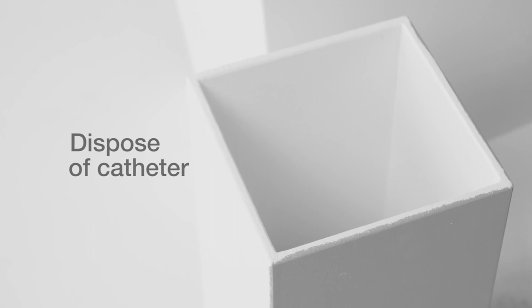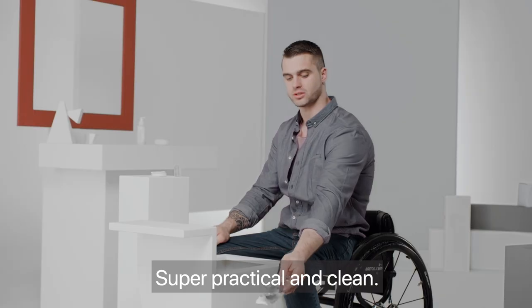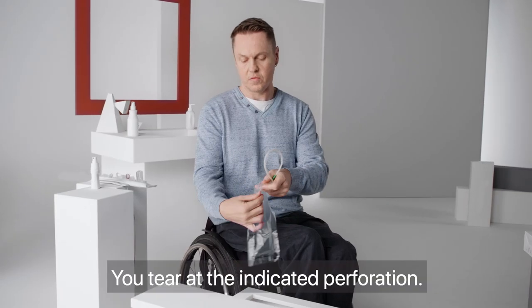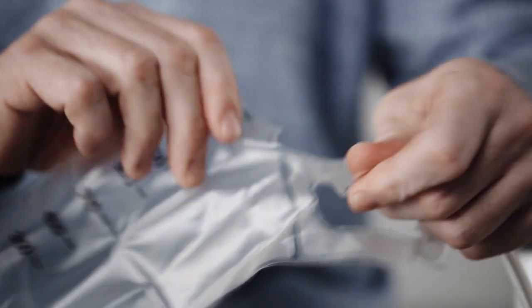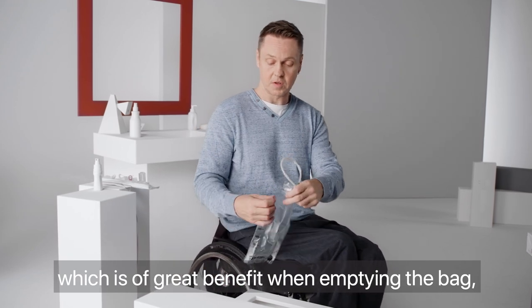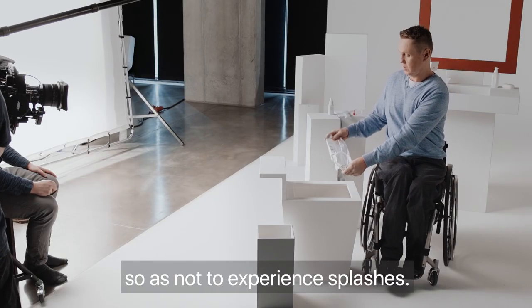Now simply dispose of the catheter and packaging in a disposal bin — please do not flush down the toilet. It's easy, it takes two seconds. It's super practical — you put it in the towel wrap, cut it off using the perforation provided. This gives a straight cut, which is a very good advantage for clean disposal, and you don't spray the area anymore.